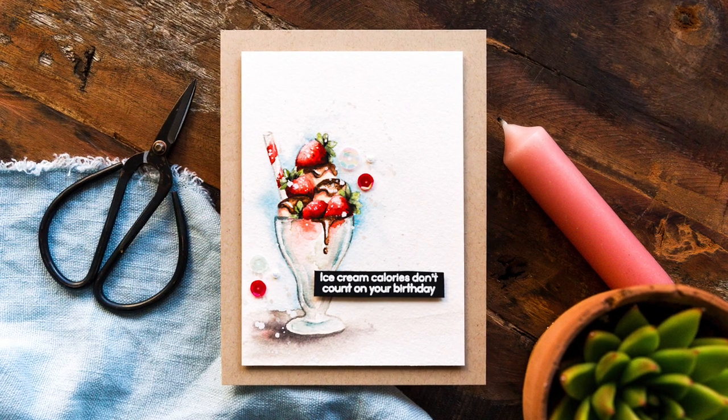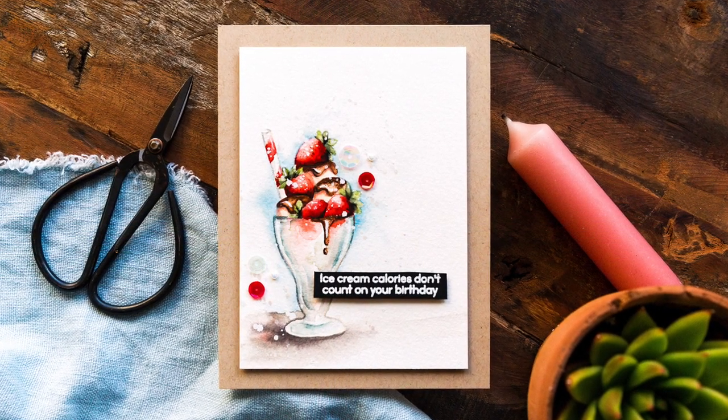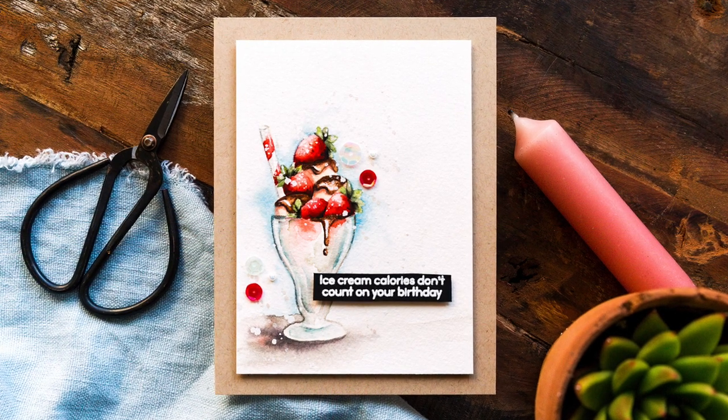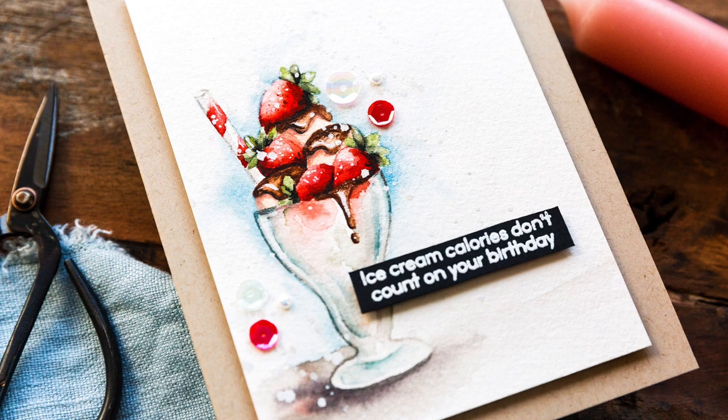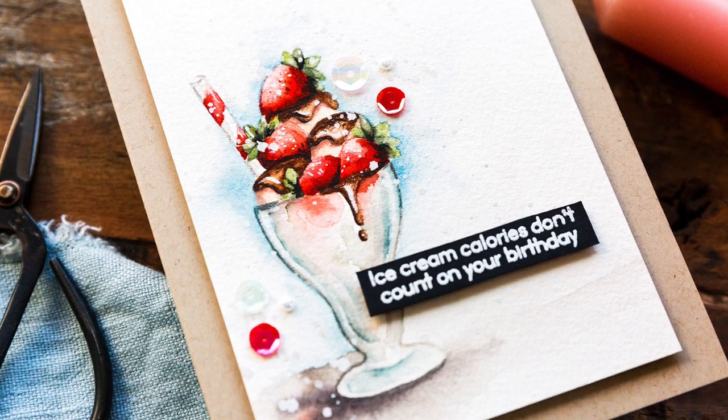Today I want to talk about powering through that ugly phase in a painting, which is so common when watercolouring and is a point that a lot of people give up. Yet by pushing through and working things out, the end result is something to be happy about.